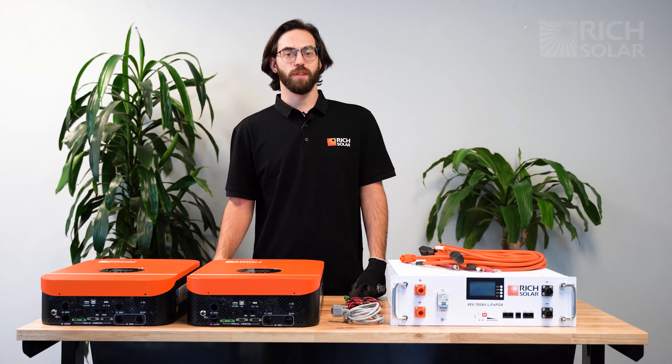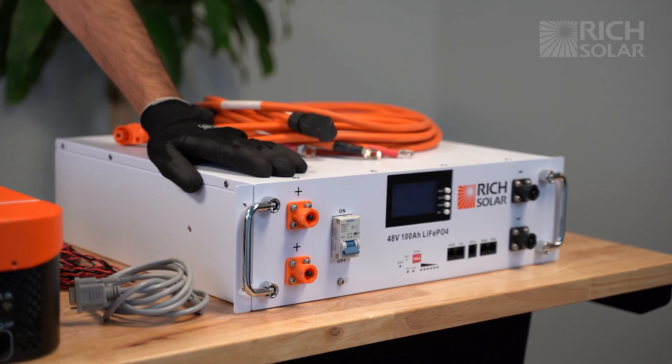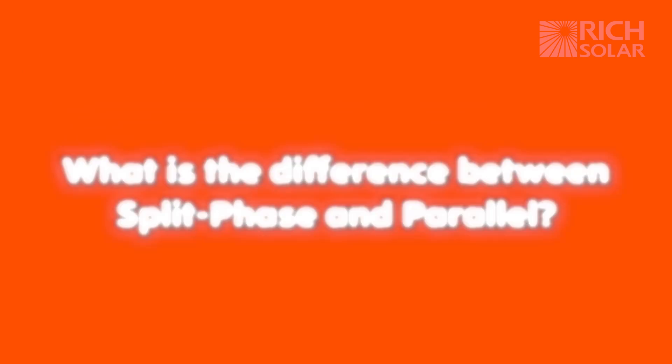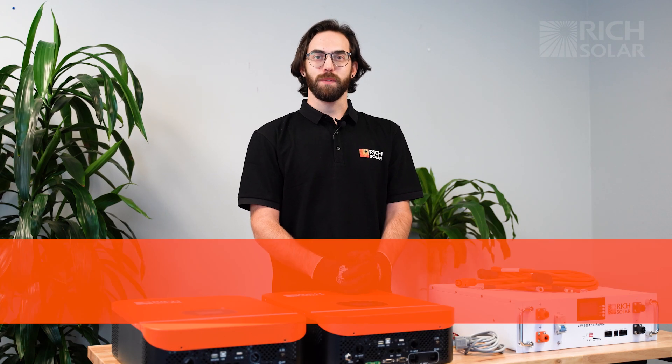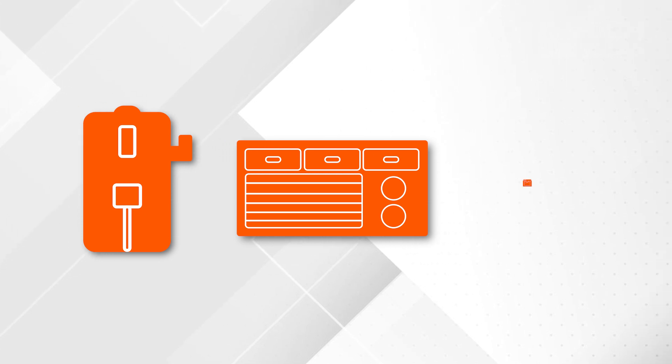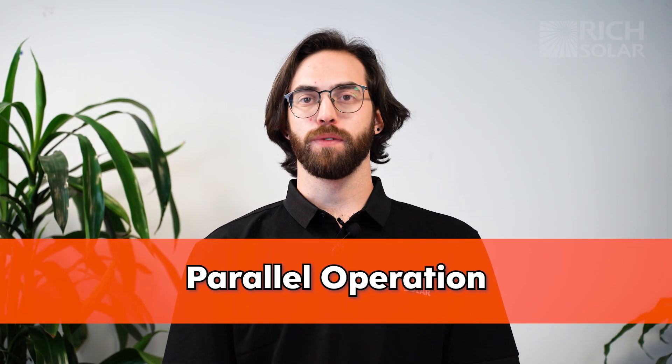For demonstration purposes we're using the Rich Solar Alpha 5 server rack battery. Use split phase if you're setting up a system for 240 volt devices such as a water heater, air conditioner, or an oven. Parallel operation on the other hand is only used for 120 volt devices such as a refrigerator, microwave, or a laptop charger.